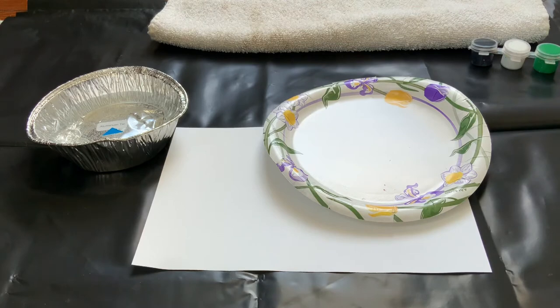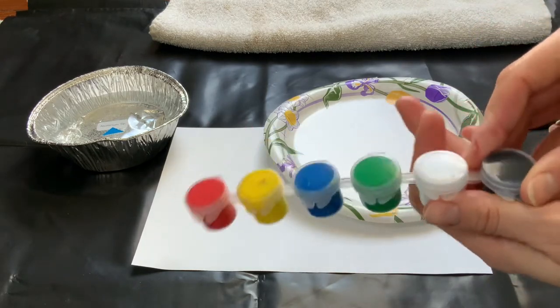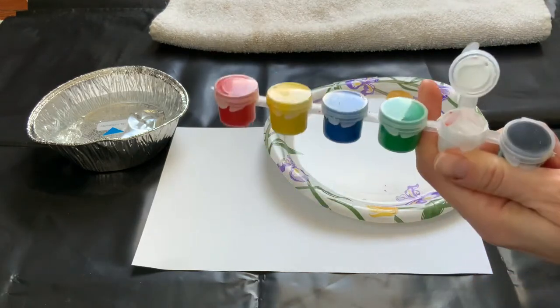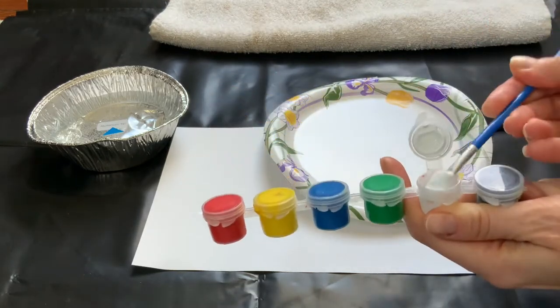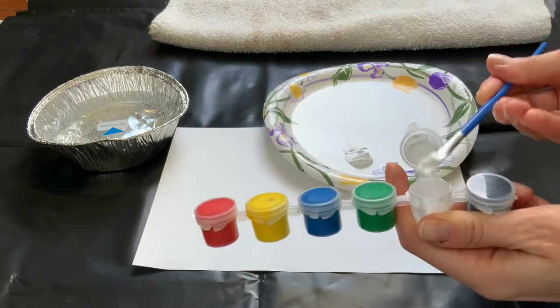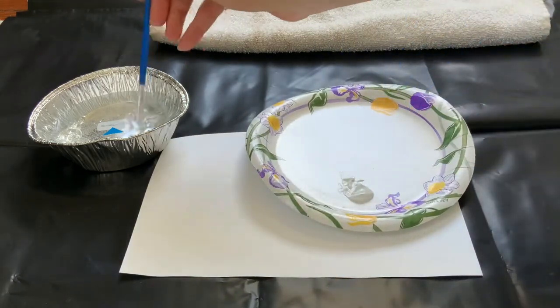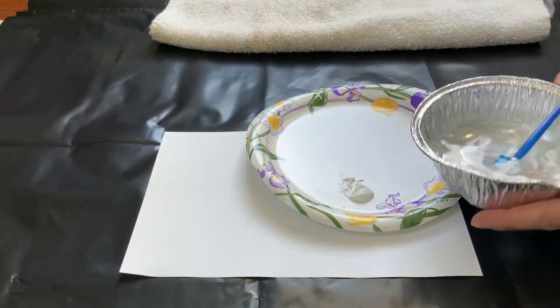We're going to use the string to make our painting. We will put paint on our palette and dip the string in, then put it on our paper. I've put down a drop cloth — it's black plastic — and I have a towel as well. So first we're going to take some of our paint. I'm going to start with white because it's the lightest color and scoop out the paint onto our palette. I'm using a paintbrush and a palette because that's what I have, but if you have a larger container of paint you can dip the string directly in it.